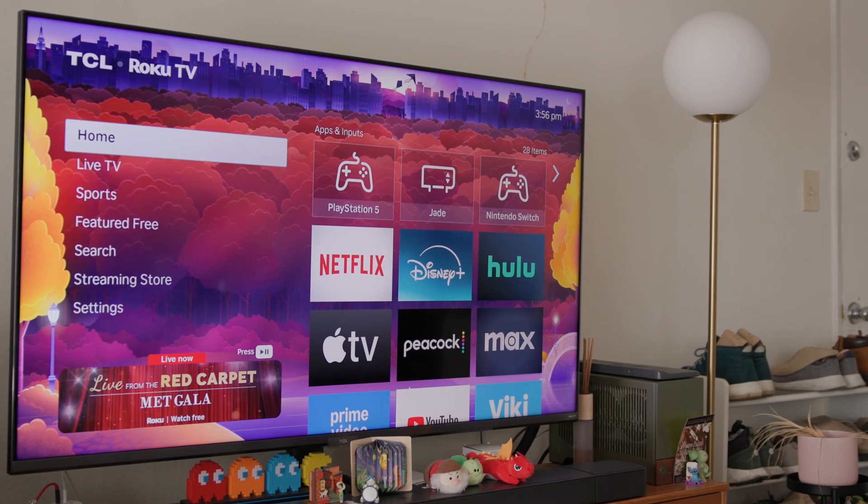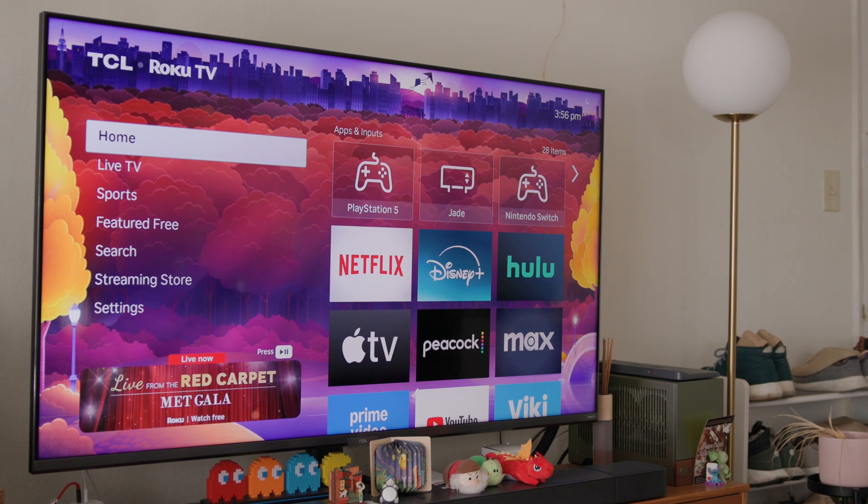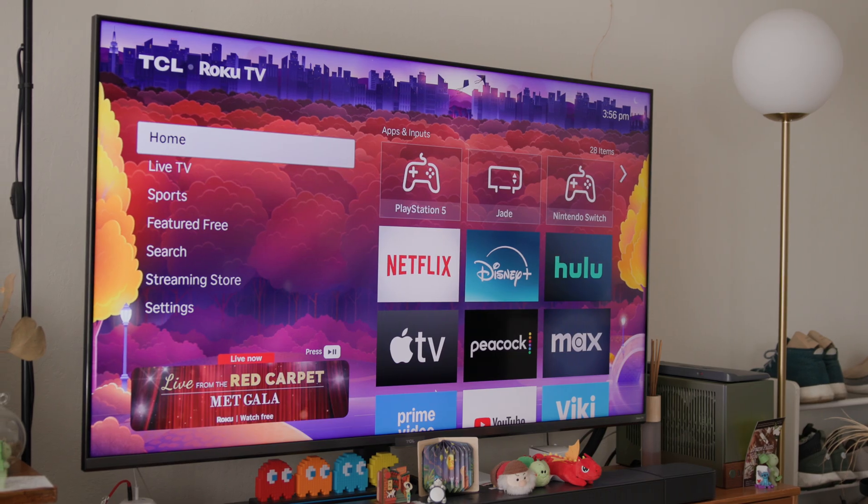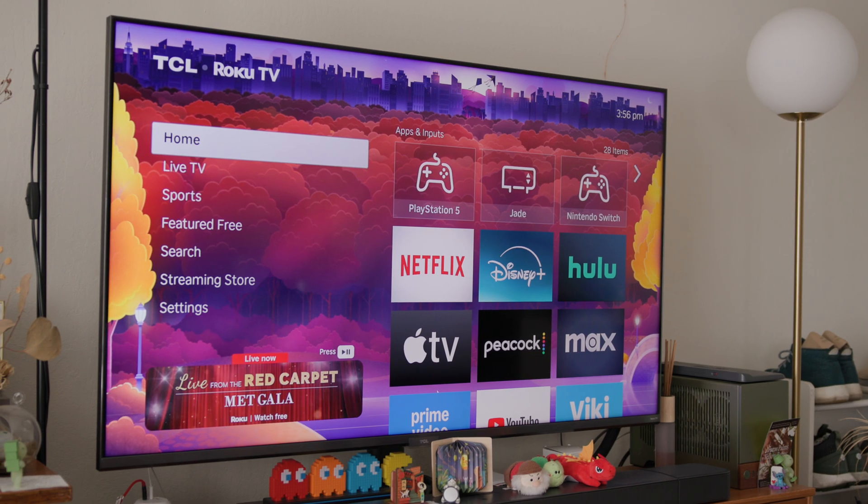Later model smart TVs from Hisense, LG, Roku, Samsung, Sony, and Vizio all support AirPlay these days. But don't worry if your TV doesn't support AirPlay — I'll show you some workarounds later.